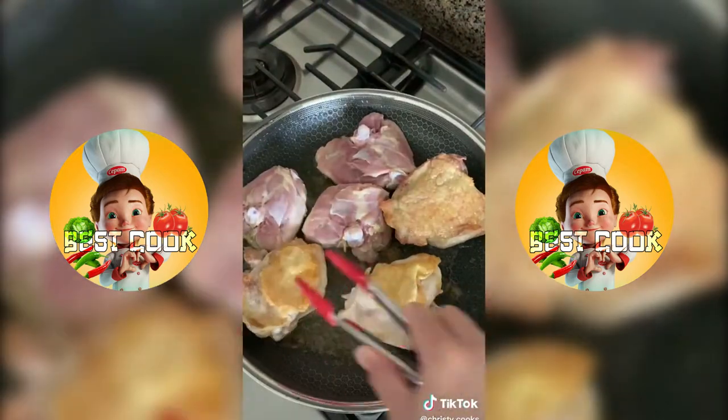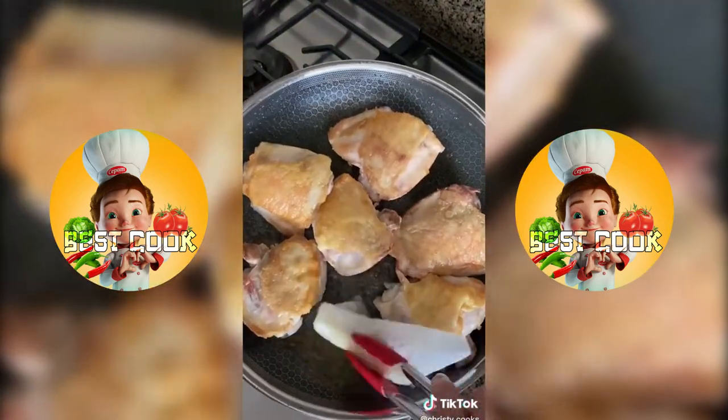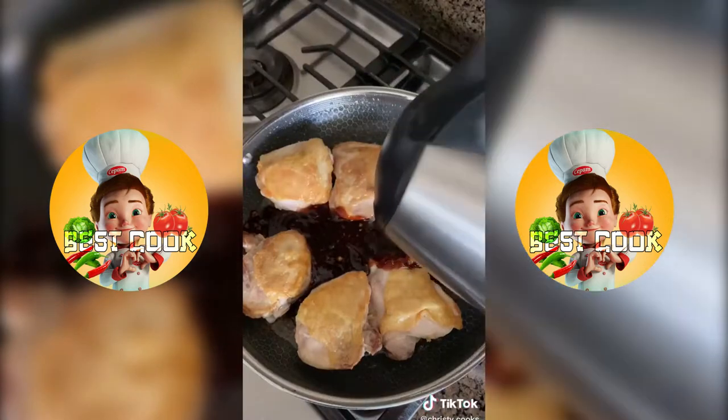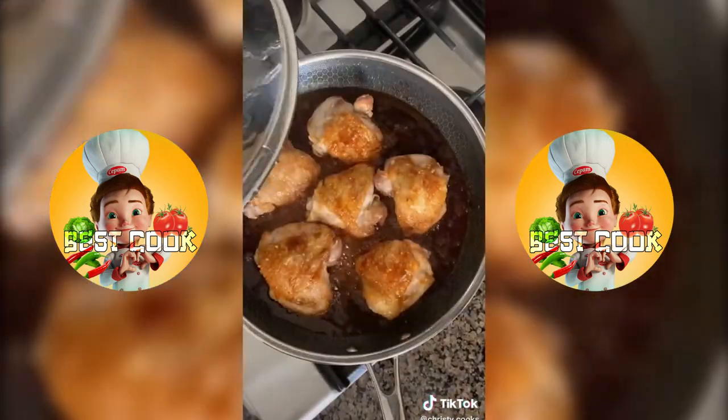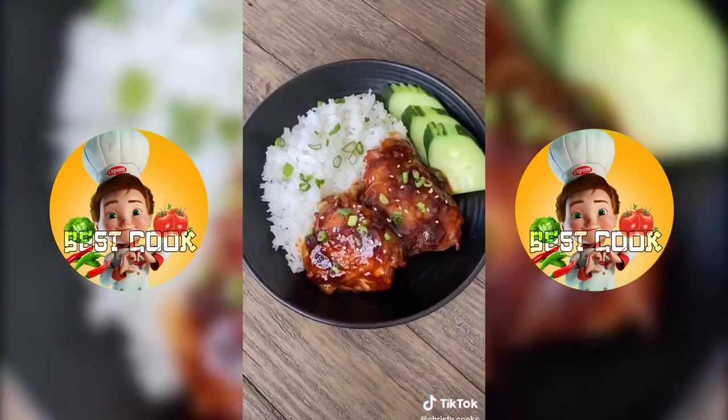Heat up one tablespoon of oil and cook the chicken thighs skin side down. Once crispy, turn it over and drain off the excess oil. Add in the sauce mix and a quarter cup of water. Cover and simmer for 20 minutes. Remove the lid and cook on medium high heat for another 10 minutes.